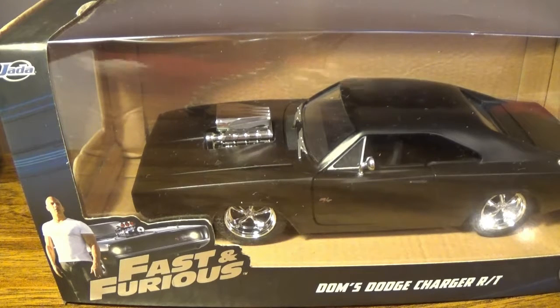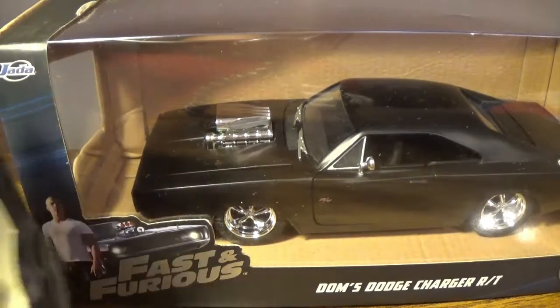This is the 1/24 scale. The reason I say that is because I did previously do a review of this guy, which is the 1/32 scale, and yes, it's pretty close to the camera.